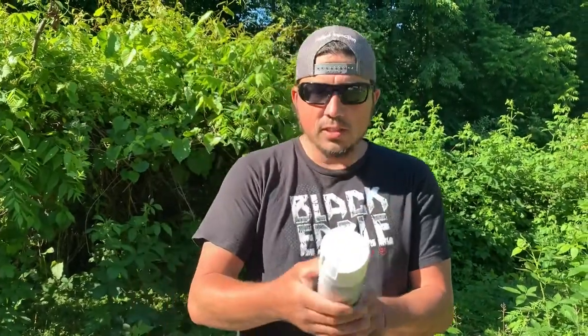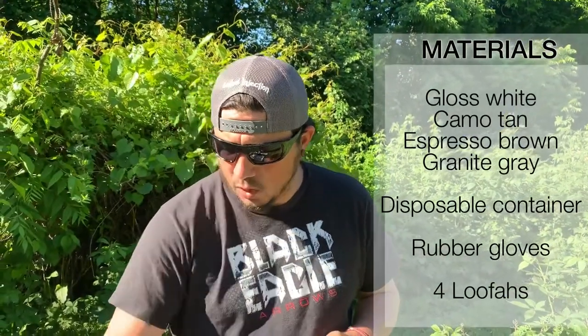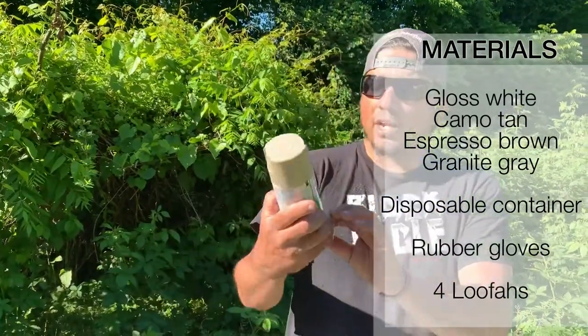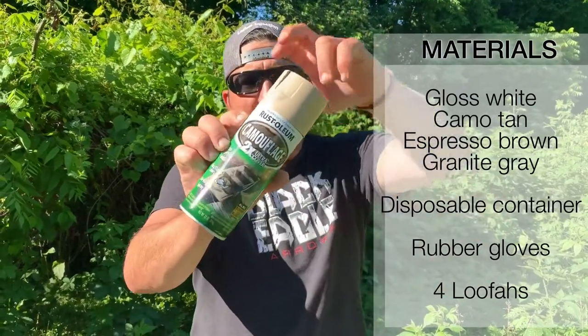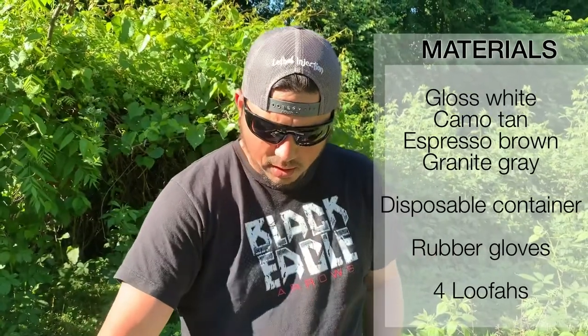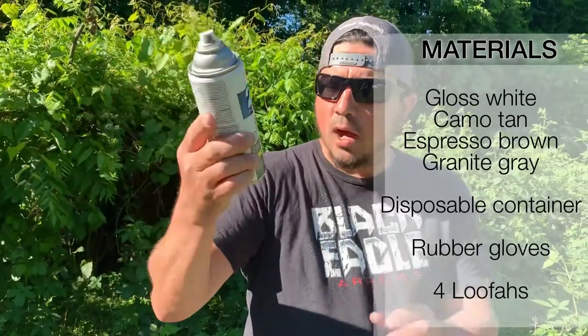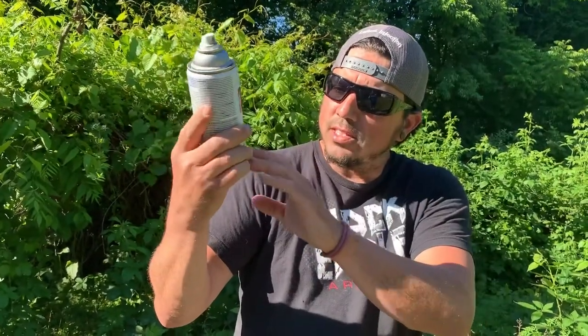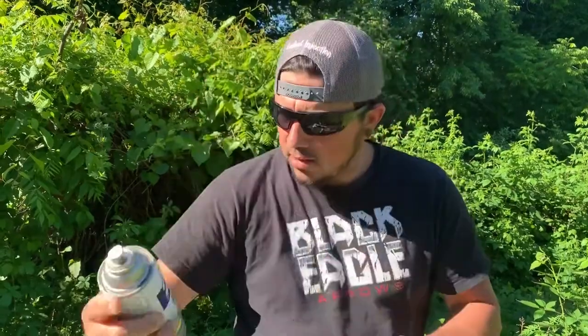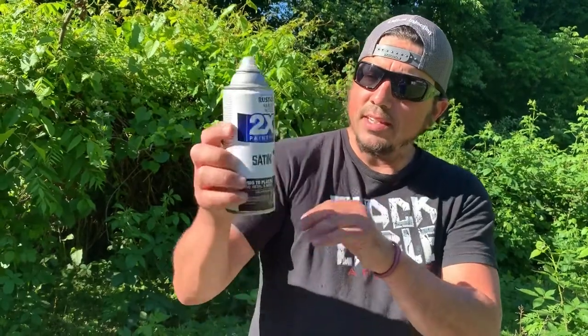First thing you need is basic gloss white from Walmart — that's the last color you add and you won't use a whole lot of it. Second color is the Rust-Oleum camouflage tan, the lighter of the two tans. Next is a basic gray — satin granite from Rust-Oleum. I'd suggest using satin or flat colors on these projects. And the last color for the EV2 pattern is satin espresso, also from Walmart.